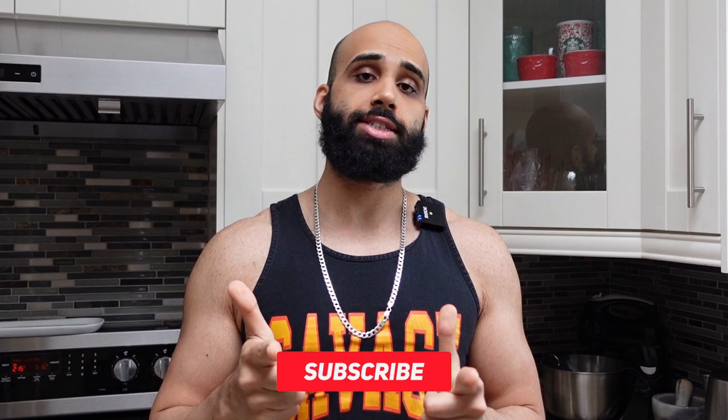Yo what's good ladies and gentlemen, this is Vikram G back out here with Coach V TV, and on today's episode of cooking with Coach V in the kitchen, we're about to make some healthy gluten-free banana bread.